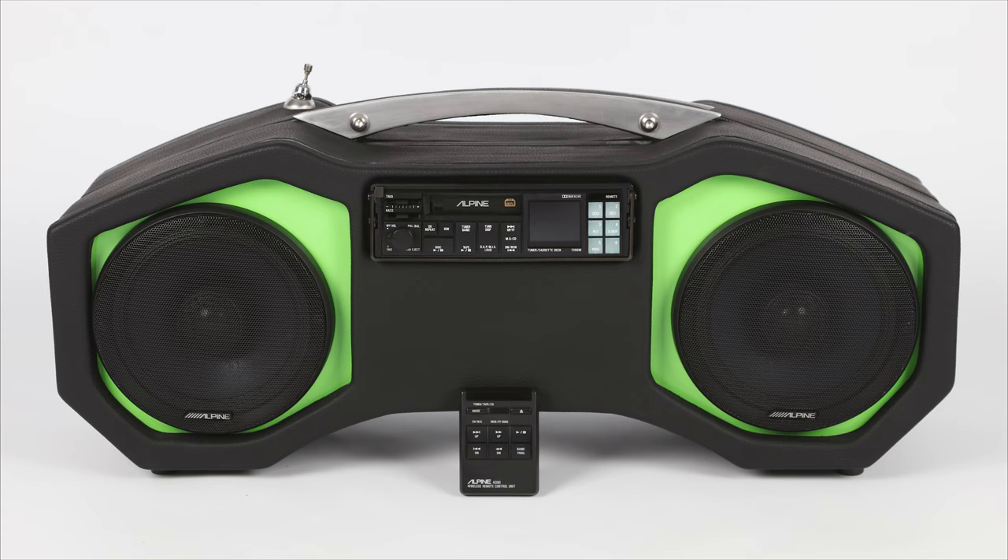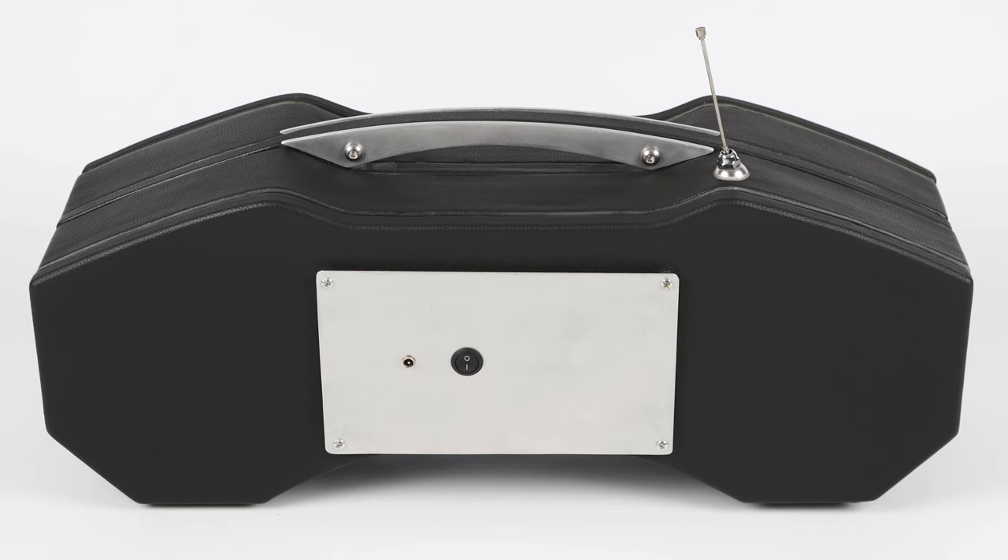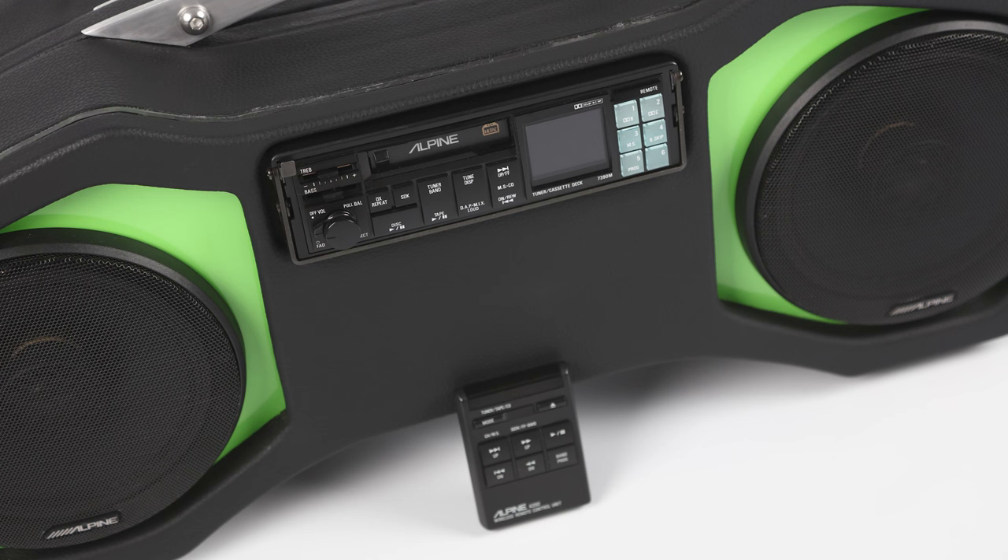Here we have the finished product of this project: a portable stereo speaker setup utilizing an Alpine 7390M car cassette deck as a source. Alpine builds some of the best car audio decks and systems. I've always wanted a high-end cassette deck from them with features such as WB and C with metal tape playback capabilities.